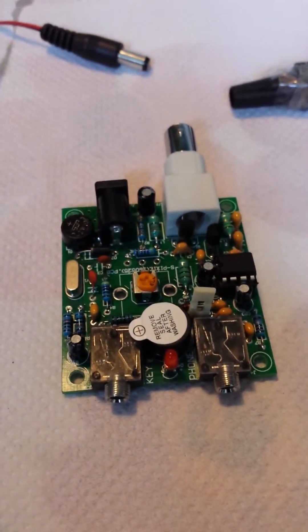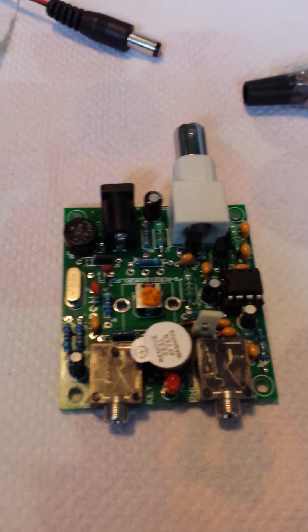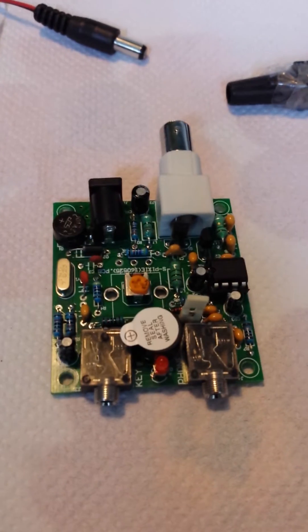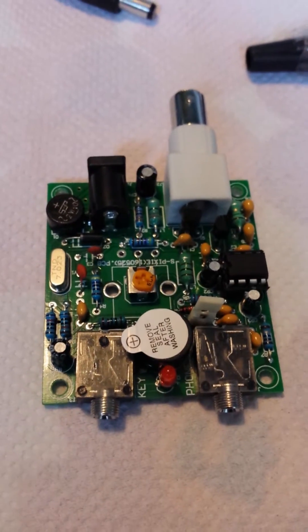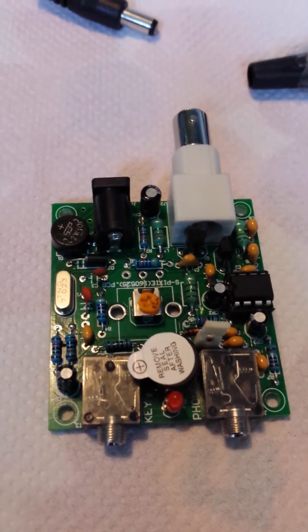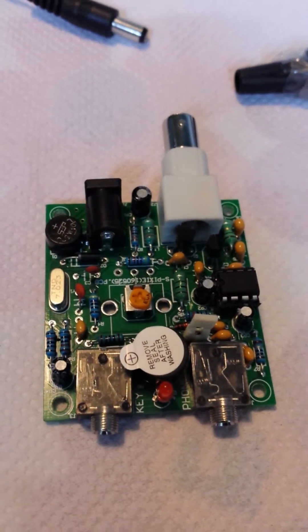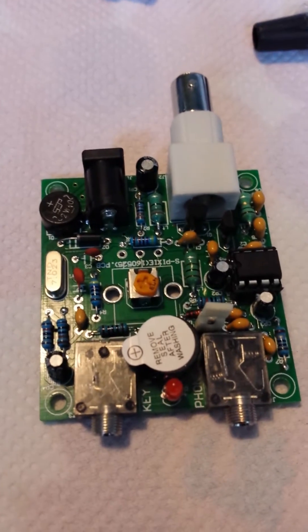Here's a little video of my Pixie 40-meter QRP transceiver which I built last week from a kit that cost me about three pounds. I've actually got another one to build — I thought I'd buy two seeing as they were so cheap. I built this as part of my intermediate course and it actually worked first time, no troubleshooting required.